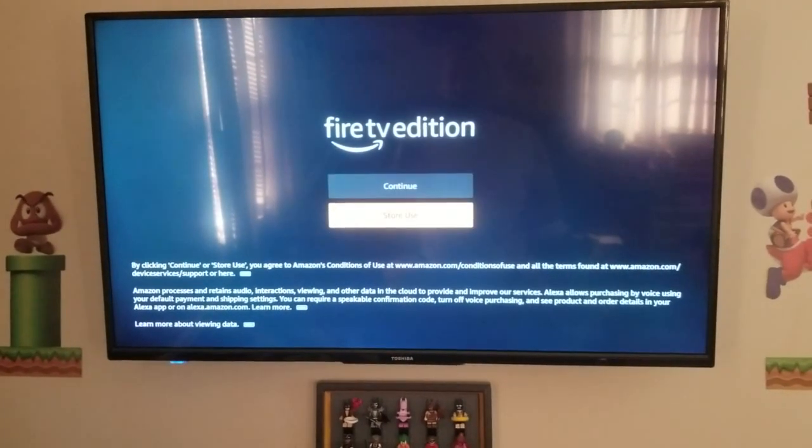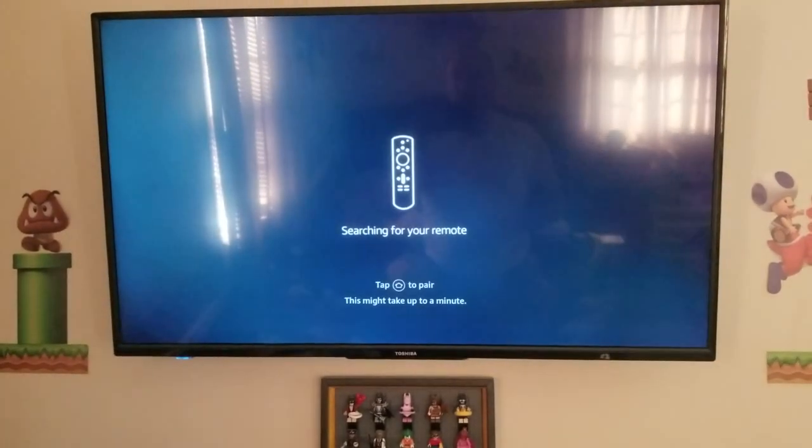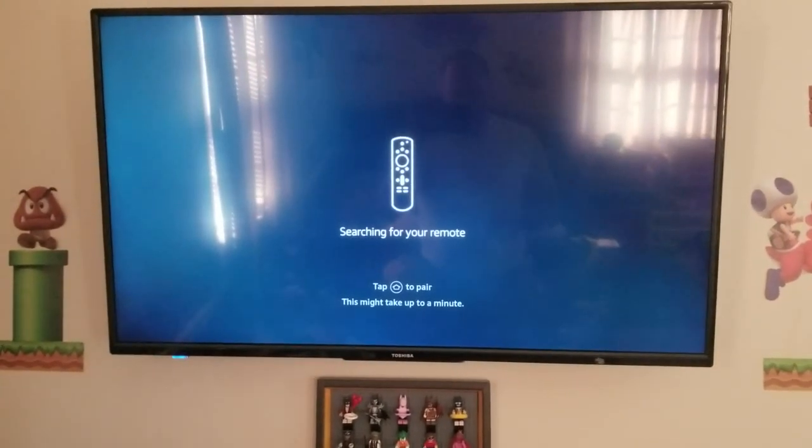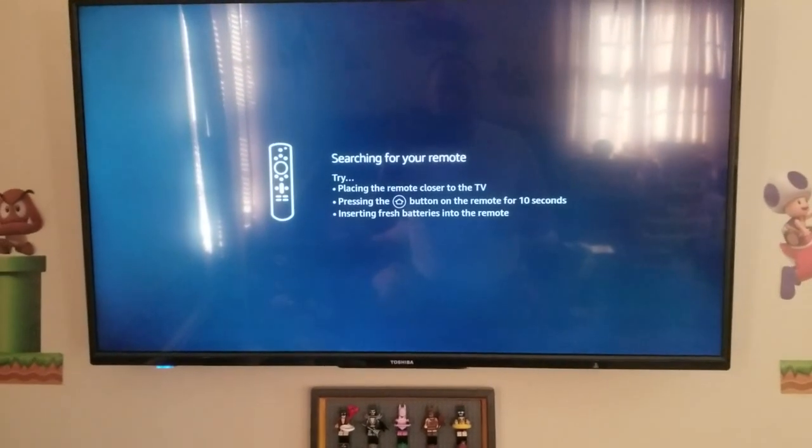Fire TV. We're going to continue. We're not going to choose the store use — we're doing home use. Here we go. Searching for your remote. So then it says tap the home button to pair.